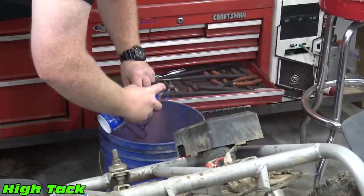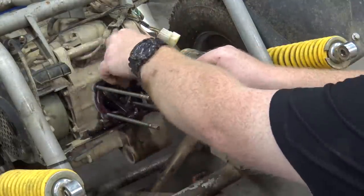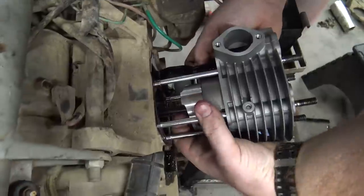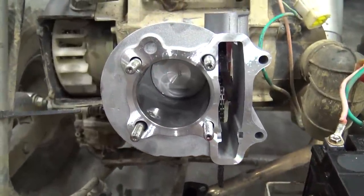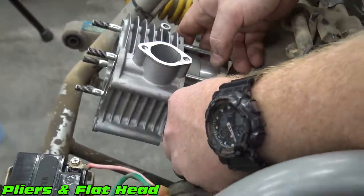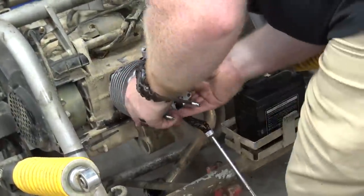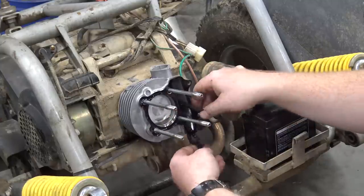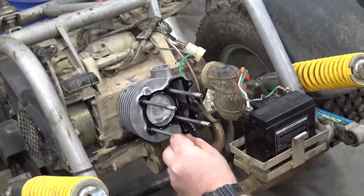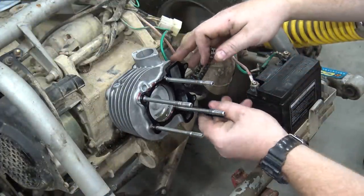I like to coat my gaskets with high-tack before installing them onto the block. Slide the jug onto the block while guiding the piston onto the rod. Slide the wrist pin through the rod and install the other wrist pin clip. Next, install the head gasket and insert the dowels on the top right and bottom left head stud.